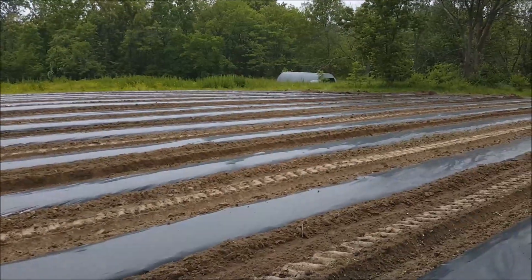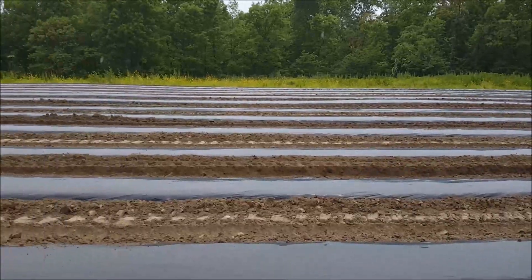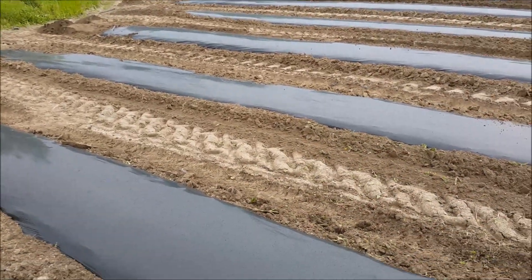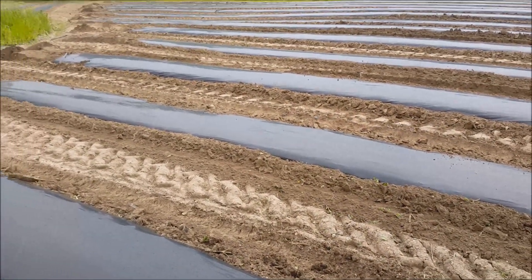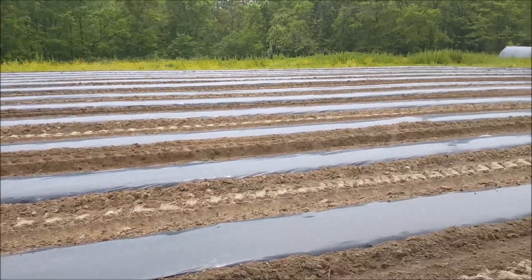Just as it started raining, we finished up the last row and we're feeling really good about getting this plastic in the ground. Even if it rains a lot, we can still plant, even if it has to be done without the transplanter.